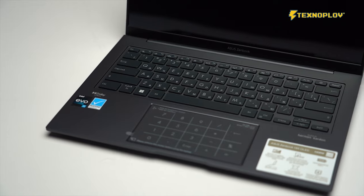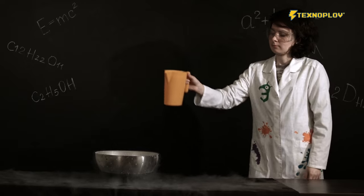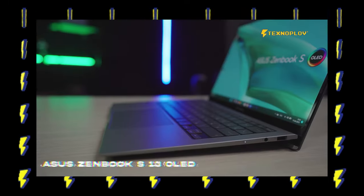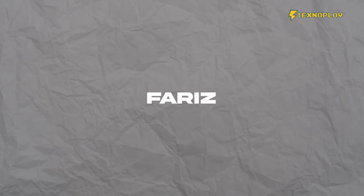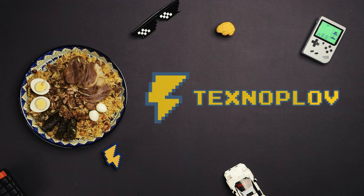Today we will give you the latest test of the Zenbook. This laptop will outline the latest test of the Zenbook. We will start with the design.